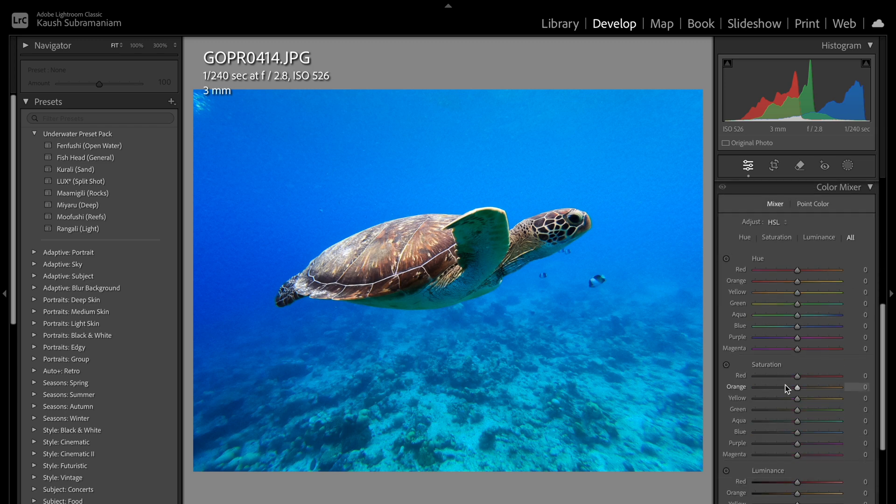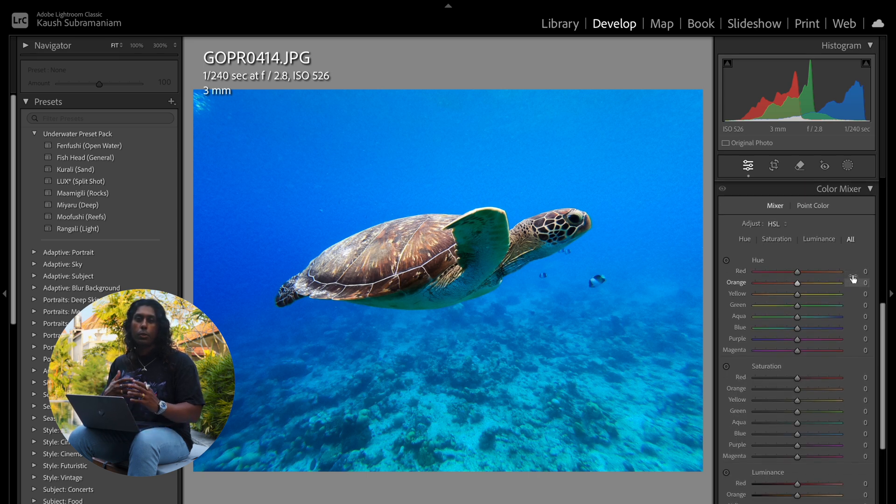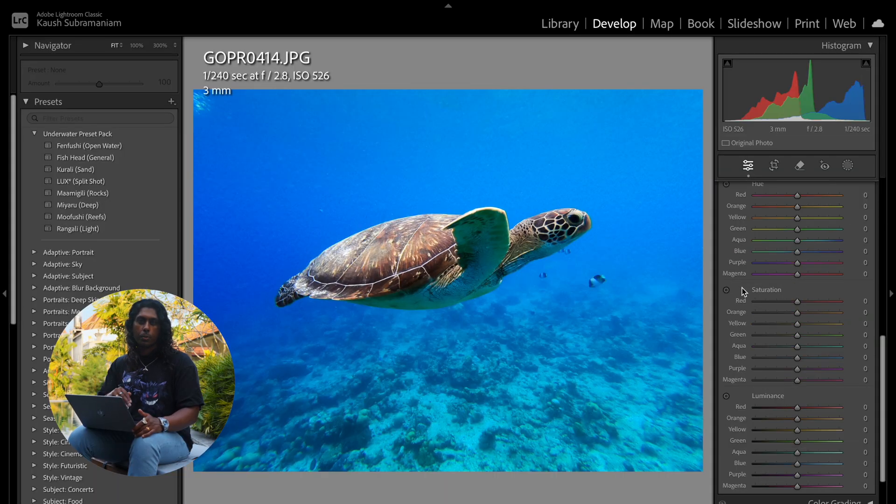Now we come down to the color mixer, and this is really where all the magic is going to happen. If you're just opening up Lightroom for the first time, yours might look a little bit different — it's just the way the settings are arranged. I prefer having all the settings in one simple column but you can configure it however you find easiest. There are three different categories: Hue, Saturation, and Luminance. Hue is essentially what shade of each color you want. Saturation is exactly that — you can increase or decrease the saturation of a specific color. Luminance is how much light each color is giving off. I always start with hue — it's important to get the tones right before you start messing with the saturation and luminance.